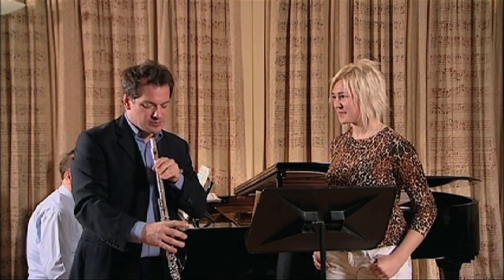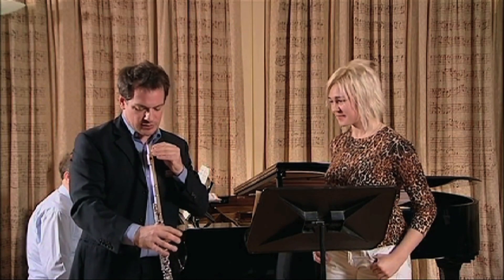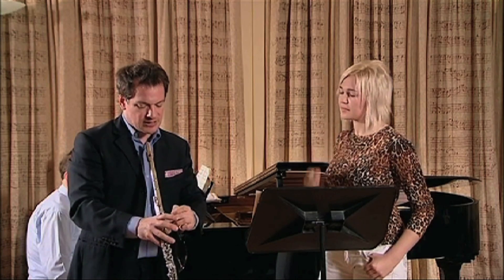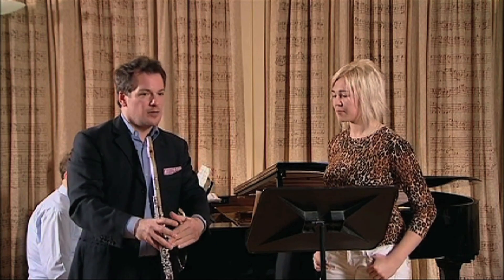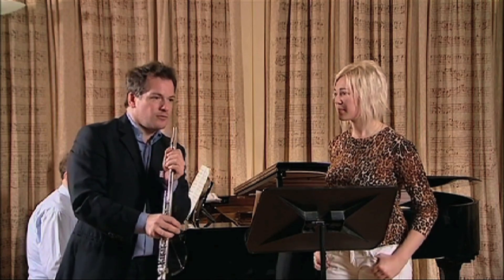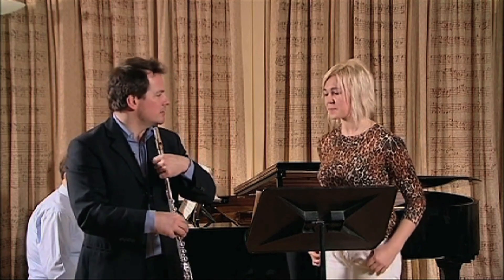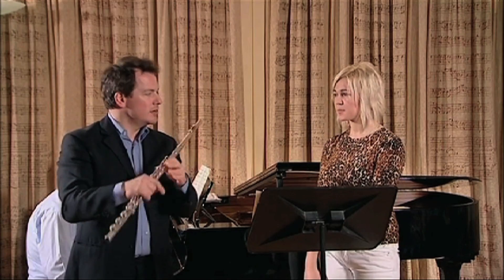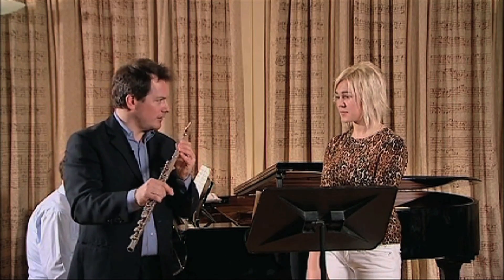I'll go half ways. I think it's best to start always with a position where the hole in the mouthpiece and the holes in the keys are on the same line, because that's a centered position. You can go further left or you can go further inside. For every one of us, it's a position from where you can start adjusting around. Now I'm bringing it half ways back there.